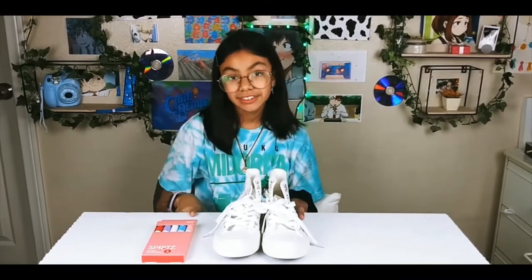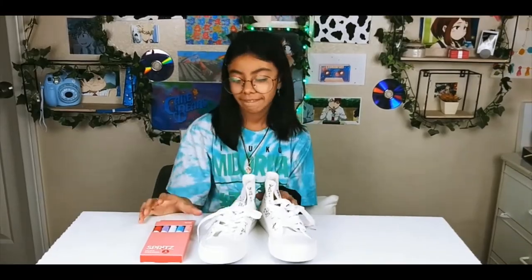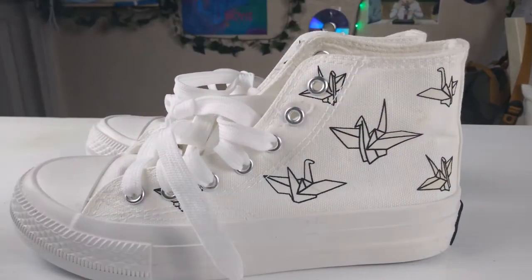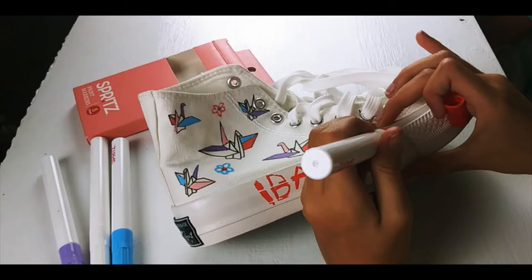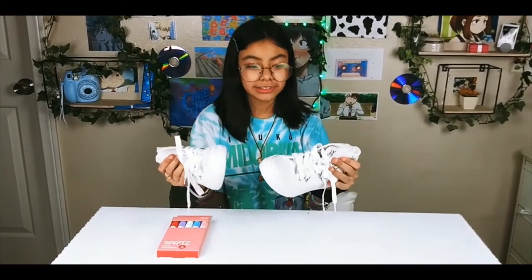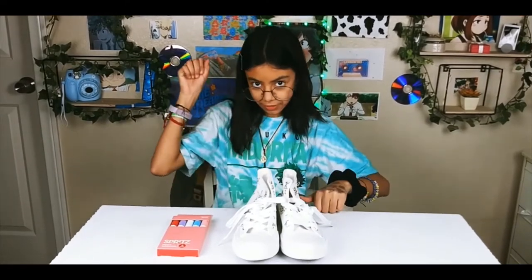Hi guys, welcome back to my channel. Today's video we're going to be decorating and coloring some shoes. You guys won't believe how much I got these for — $4.